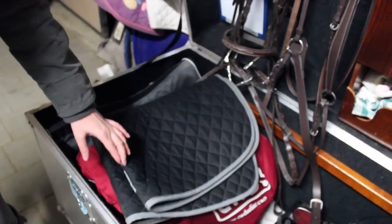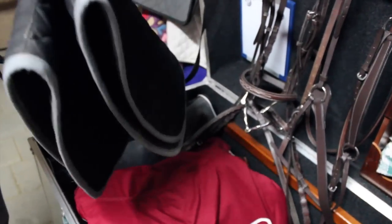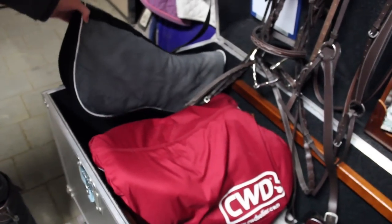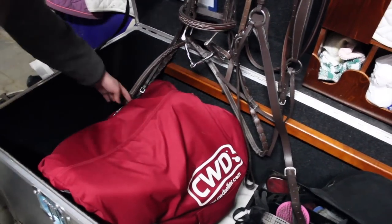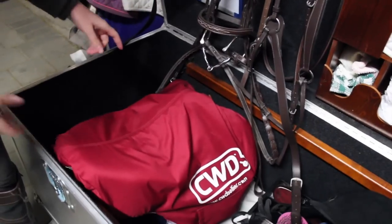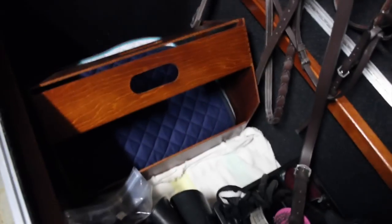We just keep the saddle pad we've been using the most on top so it can dry and not be shoved at the bottom — it's our black Ogilvy with the gray binding. We keep our half pad on the side here and it fits pretty good. The trunk comes with a removable saddle stand so you can move it to whatever side you want. Underneath the saddle we just keep the rest of our saddle pads, all folded up underneath.